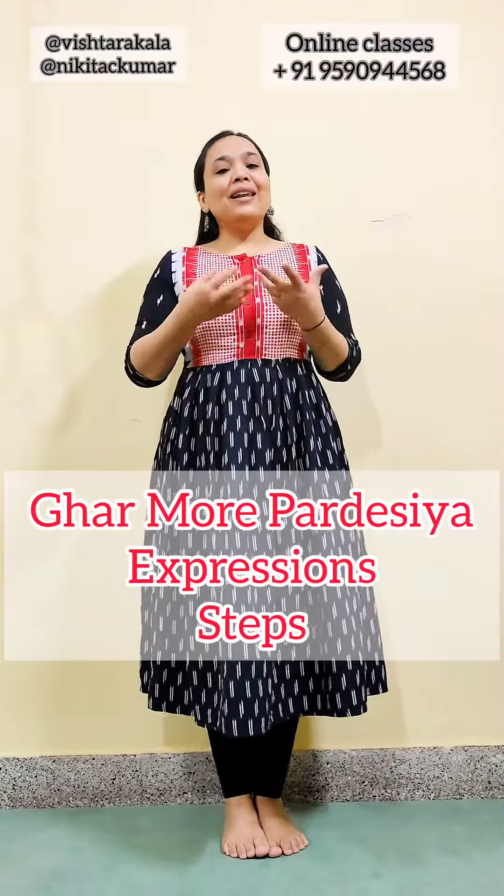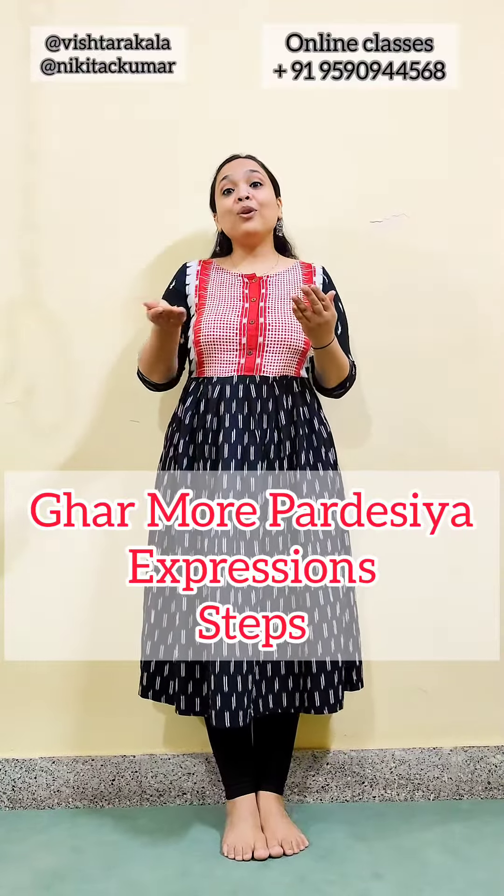Hi, today let's learn a few steps on the song 'Garbore pal desi yaa.' The first line of that song is 'Raghubare teri rahani haare.' So let's start.